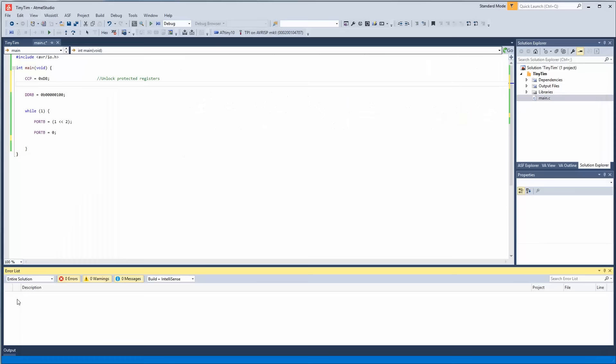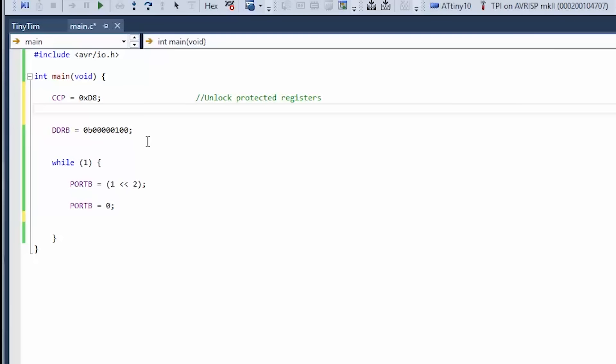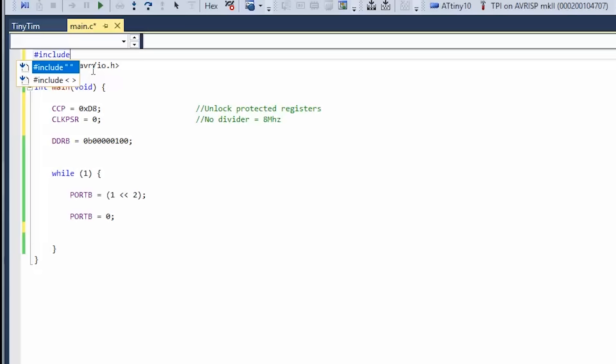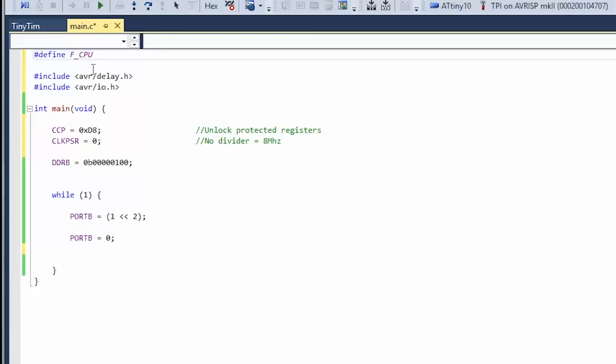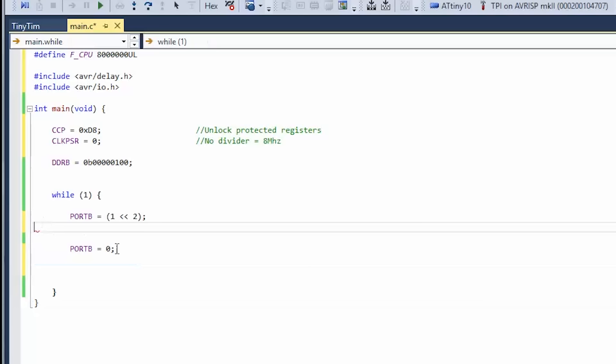Now if we want to use delays, we need to include AVR delay. But before that we need to specify the CPU frequency. We're setting the CPU frequency in our registers, but we also have to tell the compiler what it is — F_CPU equals 8,000,000. So now with this information and the delay library, it can create a proper delay. We come down here and add a delay in milliseconds.